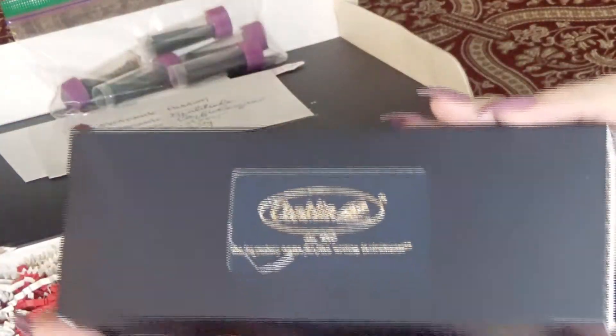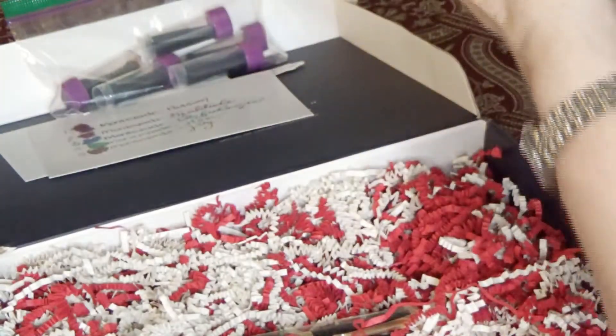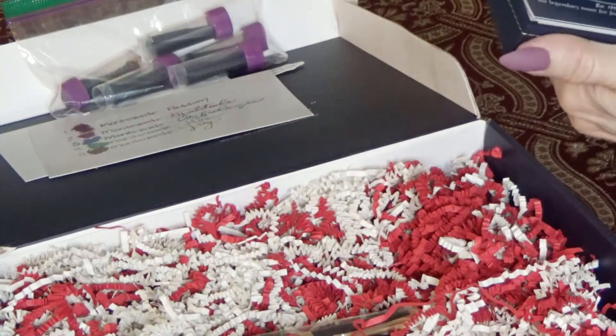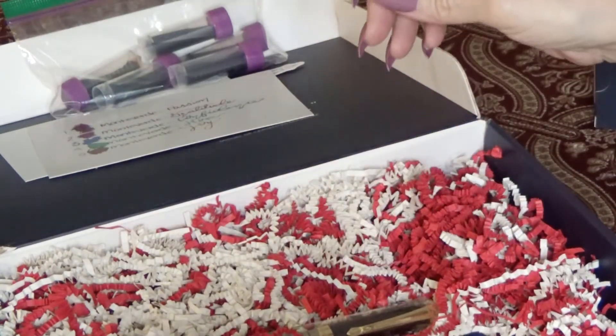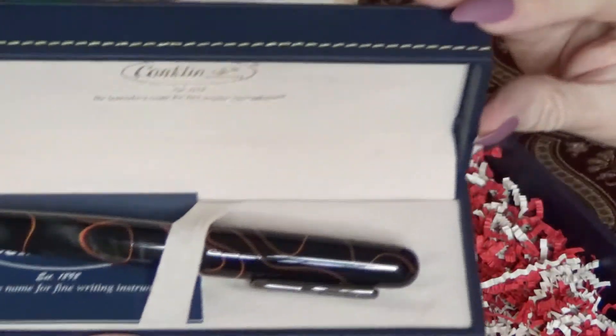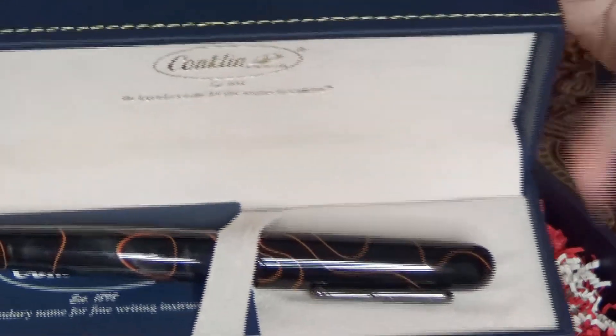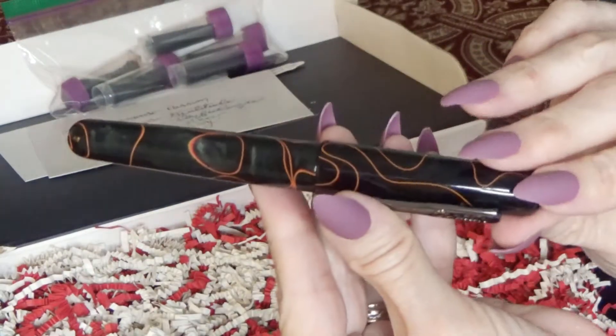Here is the box, and we will see what's in the box. Okay guys, this is really unusual here. I don't normally get two pens, but this is the Conklin pen right here. Pull that out right here.